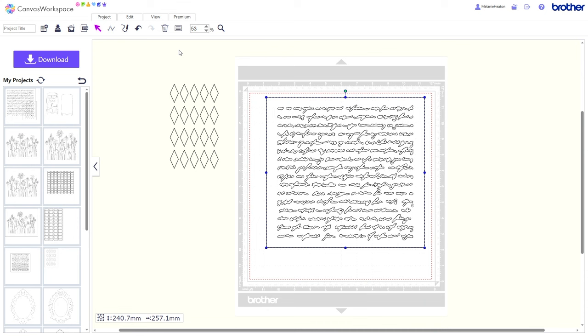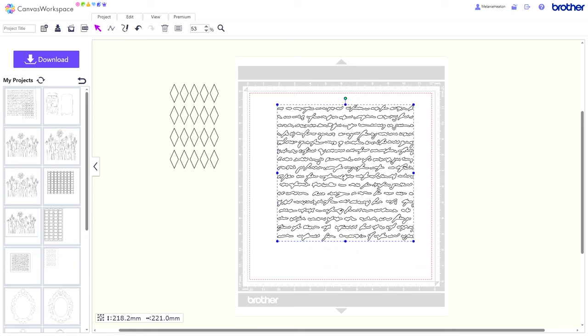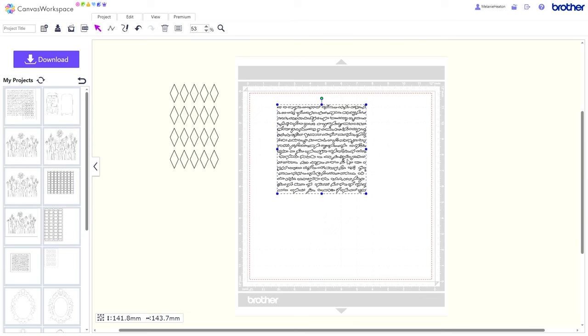This is a script stencil, so again I'm going to edit and ungroup — and you can see all the different pieces in this one. Click on that square and delete it off using the bin on the screen, then I'm going to drag a box around all of that, go back to edit and group it. Then I'm going to make that slightly smaller because I'm working on a card; I want the script to sink into the background a little bit.